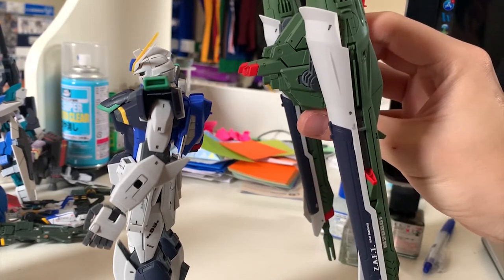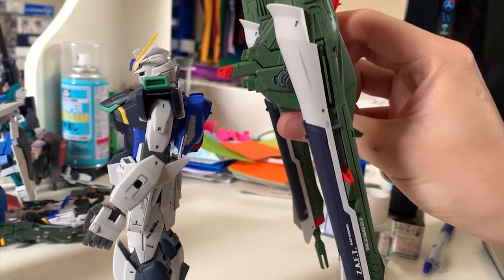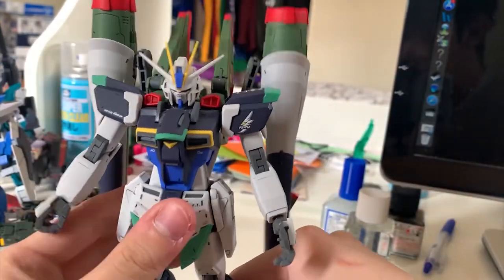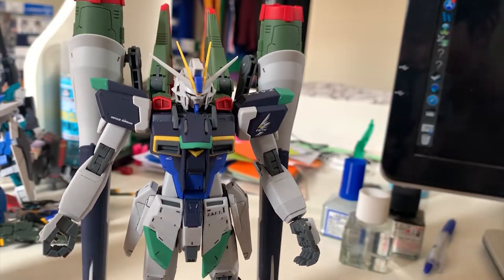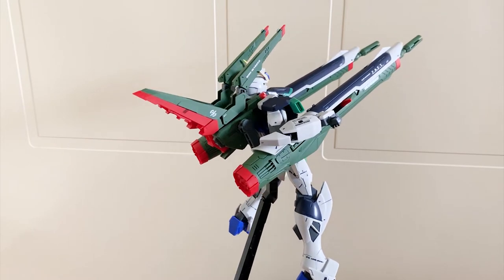Welcome to another round of 'Can This Mobile Suit Stand?' I'm putting the backpack on the Impulse now. Oh my god — it can stand!